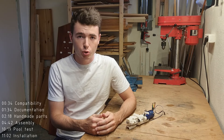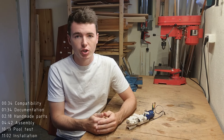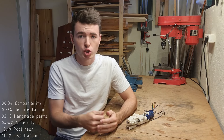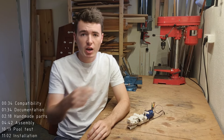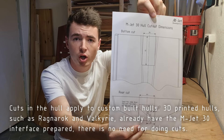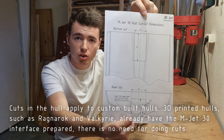The last step to run the MJET 30 is obviously to install it into a hull. There is no dedicated video about the MJET 30 installation, but there is a video about the installation of the MJET 35. The steps required to install the MJET 30 are exactly the same as for the MJET 35 — the only difference is the dimensions for the cuts in the hull, which are shown on the last page of the MJET 30 drawing. Just follow the MJET 35 installation video and use those dimensions instead.